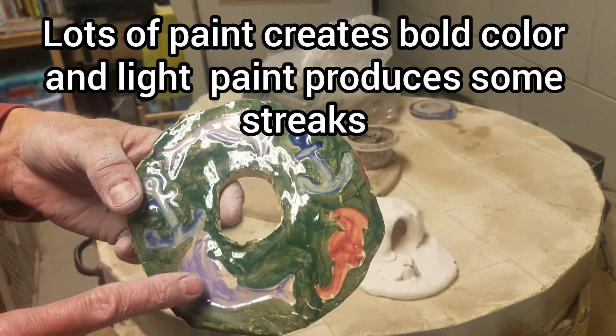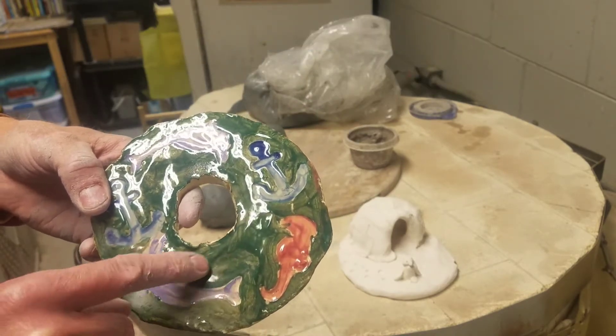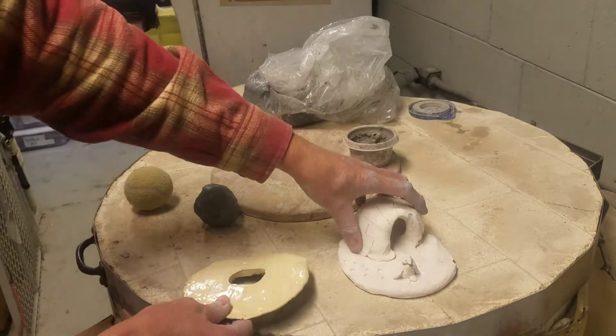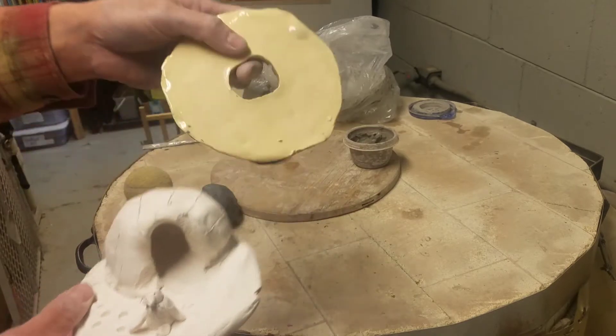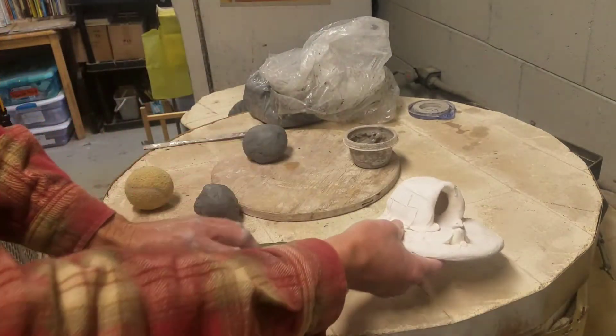If it is painted with a thick coat of paint, it's going to be a bolder color. If it's a thin coat of paint, you're going to see through it a little more. The natural color is kind of a cream or off-white when it's finished. When you make your penguin and igloo, this would be the original color. When it has a clear glaze, it turns to an ivory or off-white color when it's finished.